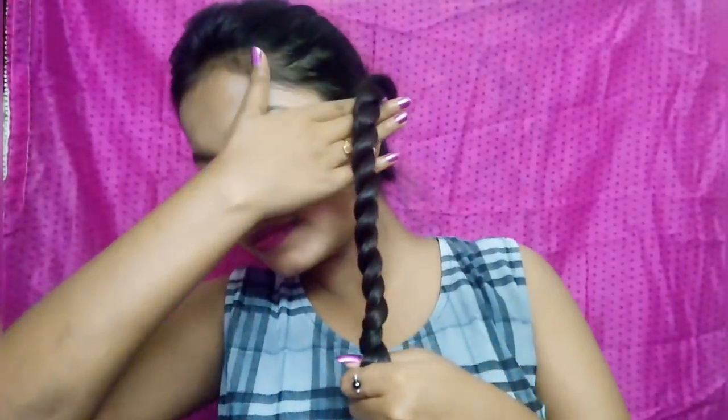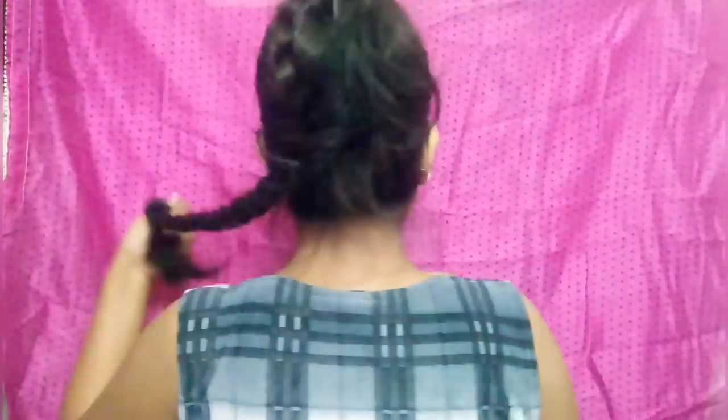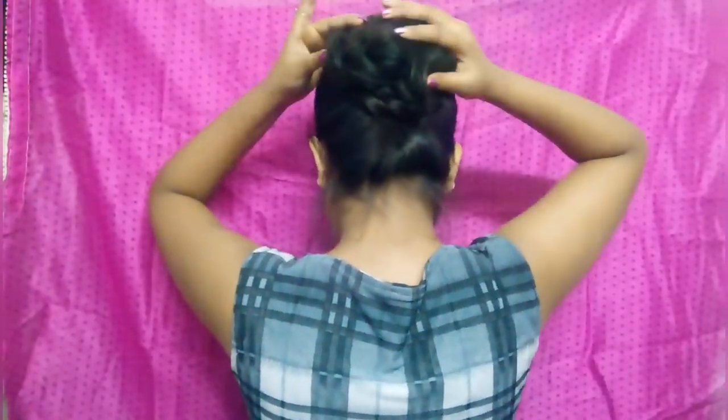Now we will make a little twist, as you can see. My twist is completed, so now we will wrap it the same way. I will hide it with bobby pins.